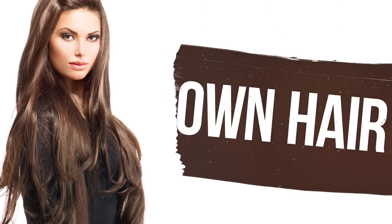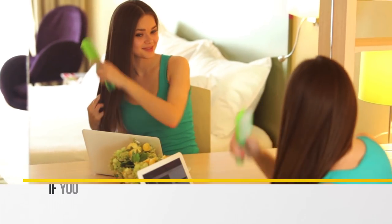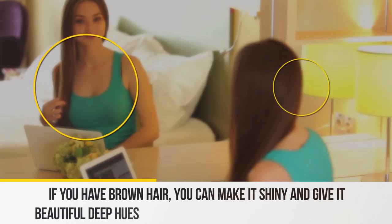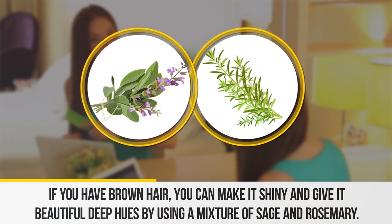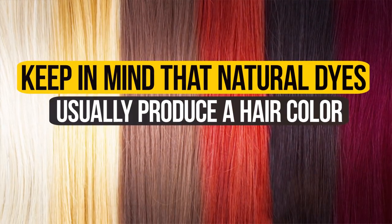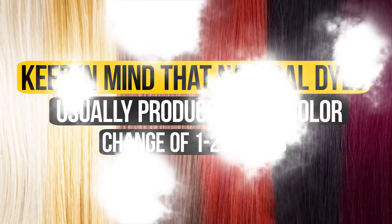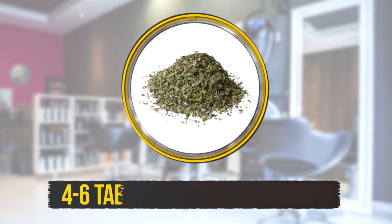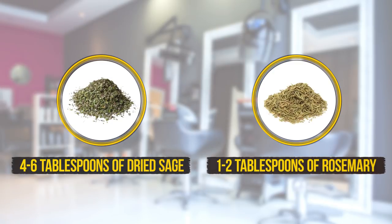First, let's start with brown hair. If you have brown hair, you can make it shiny and give it beautiful deep hues by using a mixture of sage and rosemary. Keep in mind that natural dyes usually produce a hair color change of one to two shades. You'll need four to six tablespoons of dried sage and one to two tablespoons of rosemary. The quantity depends on hair length and desired effect.